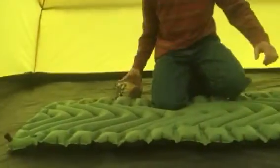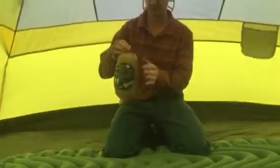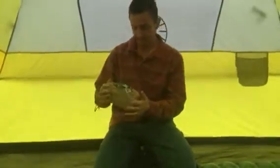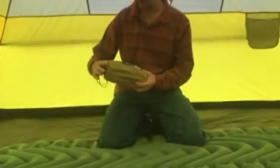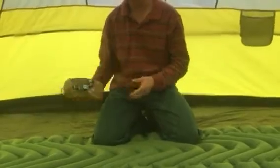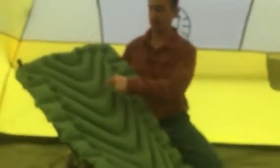They're really light, weighing about 18 ounces with the little stuff sack included. For $40 to $50 — but I'd wait until it gets down to closer to about $40 — you can't beat it. And again, it's the Climate Static V, and they get that name from the actual V shape, which is really comfortable.